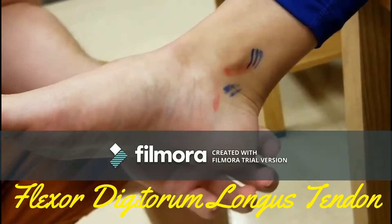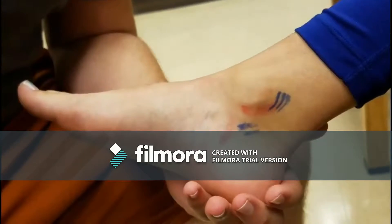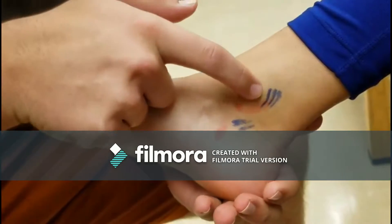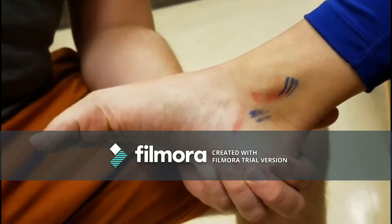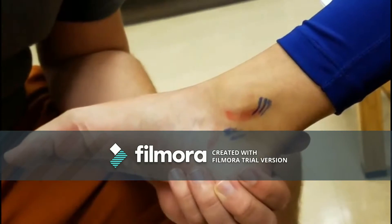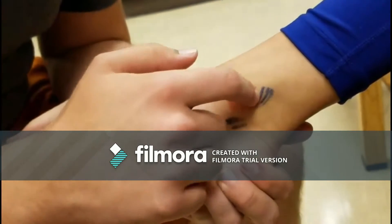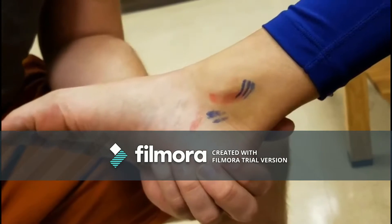Flexor digitorum longus tendon. Just behind the tibialis posterior tendon and slightly above the malleolus, have the patient flex the toes while you resist to palpate. It is generally only felt closer to the plantar surface of the foot.